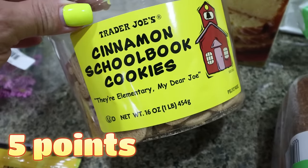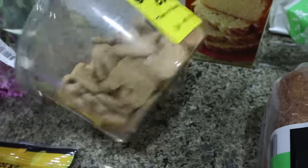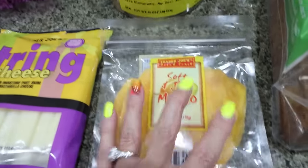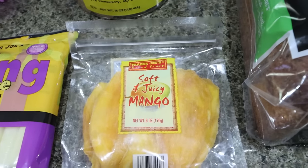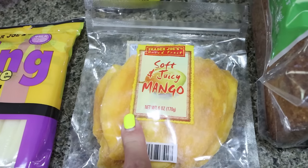I love these cinnamon school book cookies — they're basically like animal crackers, letter-shaped and cinnamon flavored. Really, really good. I also grabbed my soft and juicy mango. I count this as zero points — same macros as fresh mango. I love it. It's just a quick, easy thing to have, and I think I'll take it with me when I go to Spokane this next week.